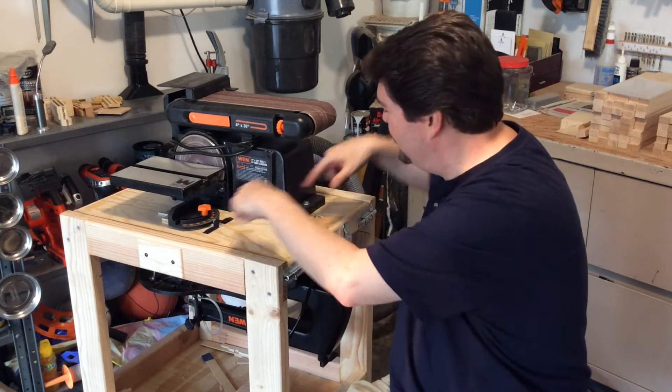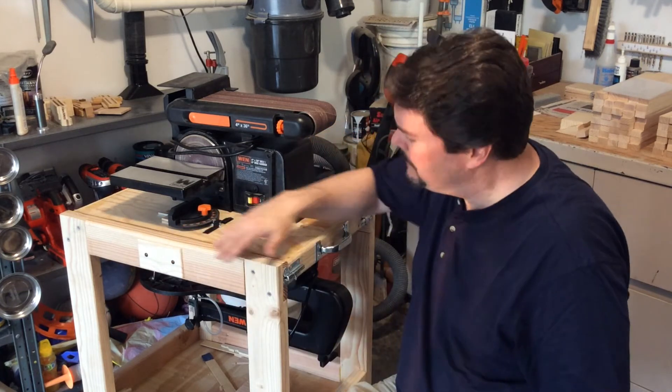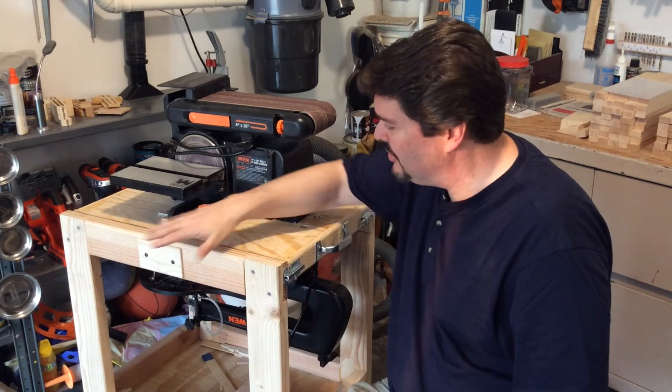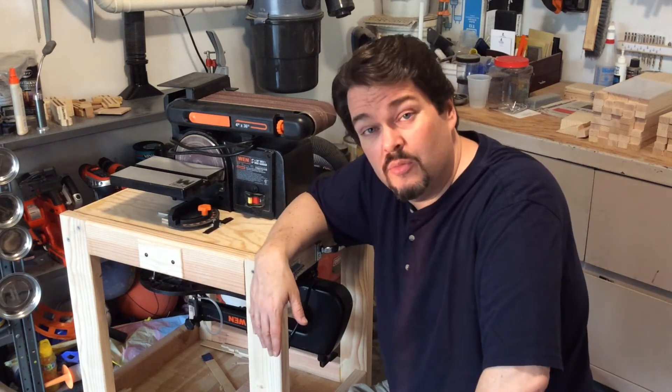The entire thing flips and pivots on a rod that goes through the middle. When I built it, there was a hole out here where the rod came out, and I needed something to keep the rod from sliding out of the end, and also to keep it safer and make it a little prettier. So I thought, I need to put some kind of a cover plate on that.